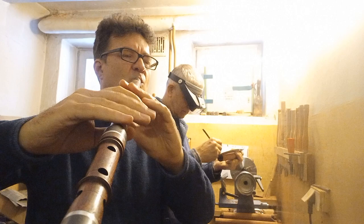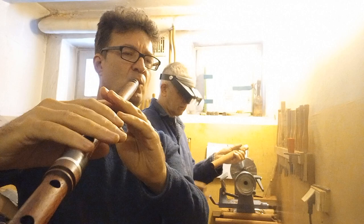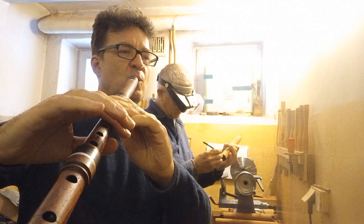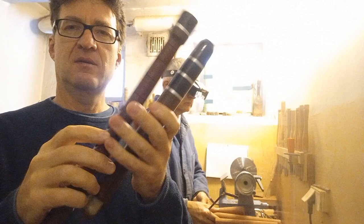And now I will play. It's all a C clarinet made from rosewood, and here is a mouthpiece — Fambon.